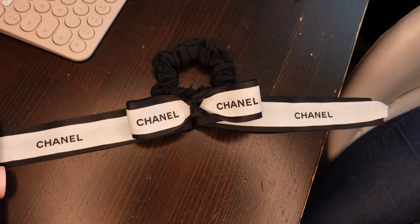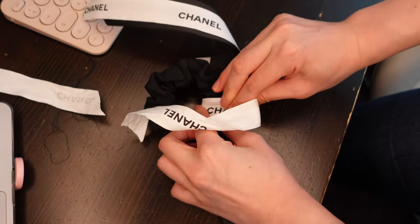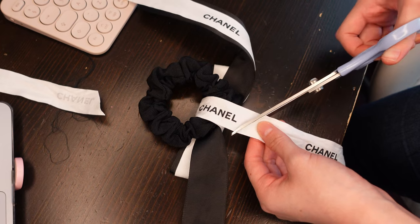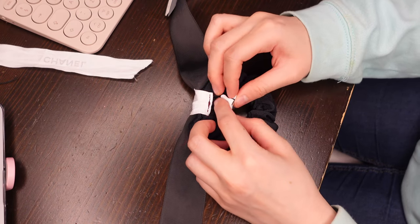Once you've attached the bow onto the scrunchie, I take the remaining white ribbon and wrap it around the centre — this will hide any remaining stitches but also add a really cute touch. I cut a diagonal shape and fold it over to make a really clean straight line, which helps to make everything tidy.